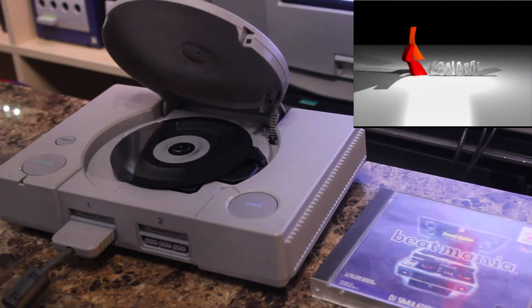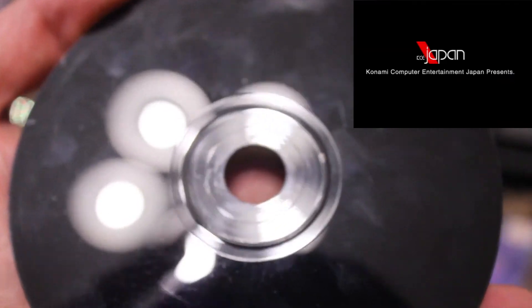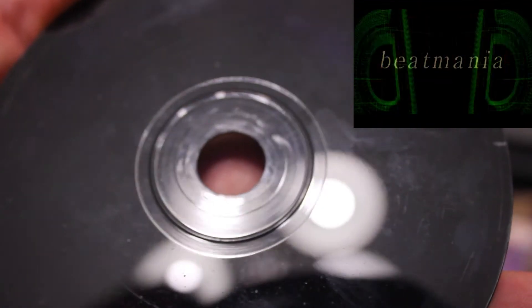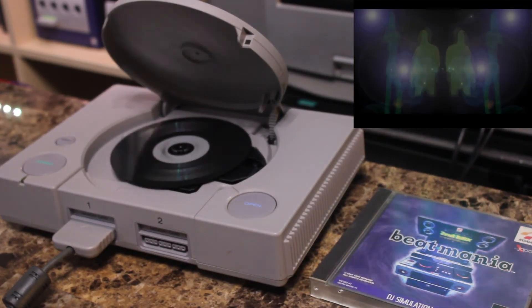That may have been a little too slow. There we go. So there is a chance that you could potentially scratch up your discs doing this. You can see there's some scuffing on the inner ring here — there's no data stored there, but if you do something wrong you can maybe scratch the area out here. So it might be worth it to make a backup of your game before trying this. But other than that, it's pretty safe, and it seems to work without any issues.